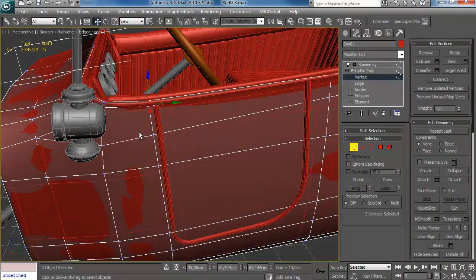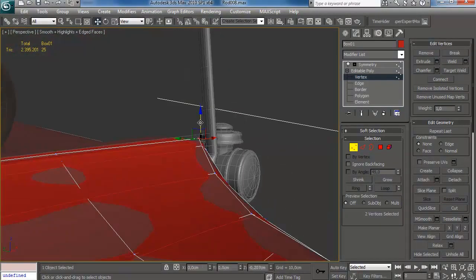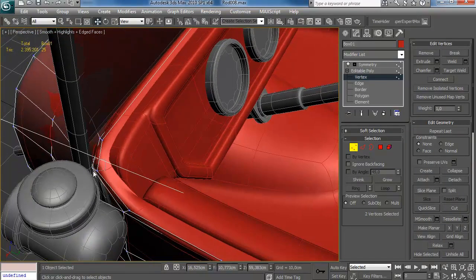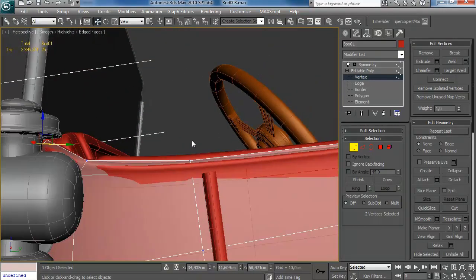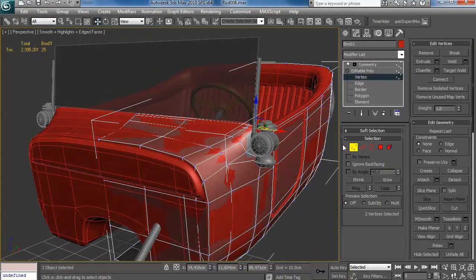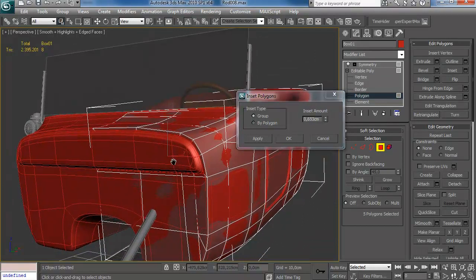Moving these points down a little bit. At the beginning of the video you might have seen me remove the double edge that was at the top of the mid poly mesh. The reason for that is I've modeled it in high poly and my normal maps will have that show up — there's no reason to model it in the low poly.